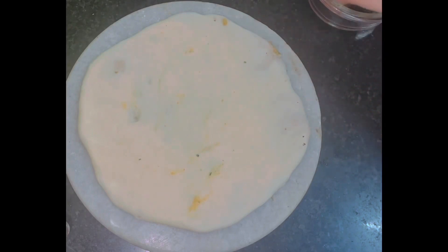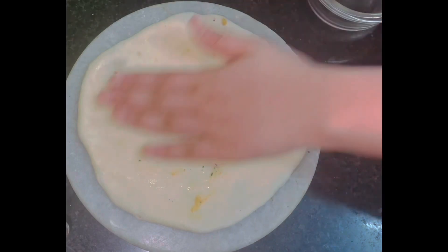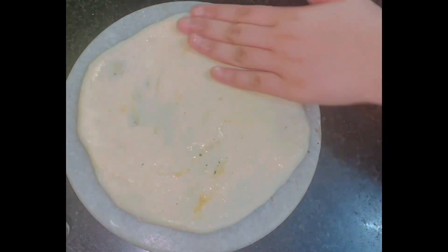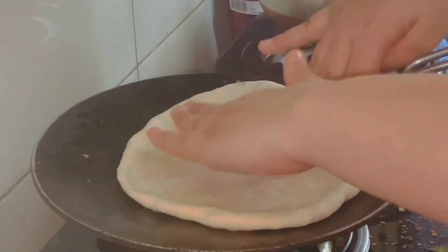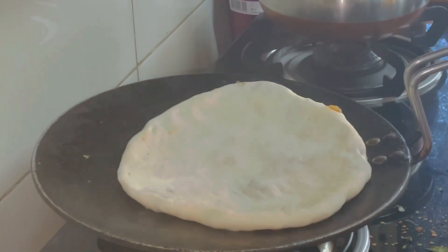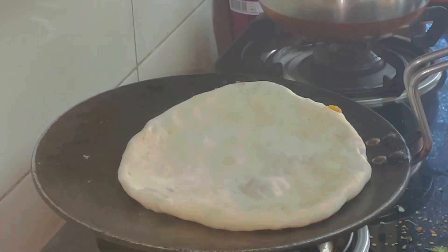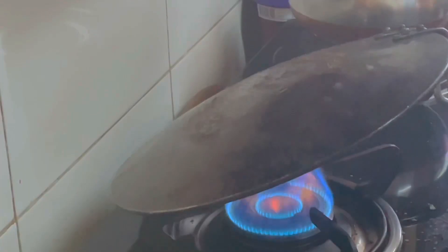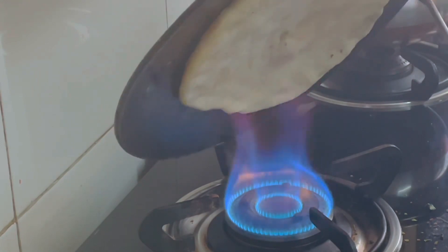Once rolled out, take some water and spread it on top of the kulcha so it sticks to the tawa. Put it onto a hot tawa and cook on low flame until very small bubbles start to appear, then flip it directly onto the flame. You'll see it turn evenly brown and crispy — we want it very brown and crispy, but not black.